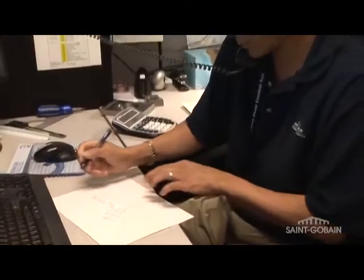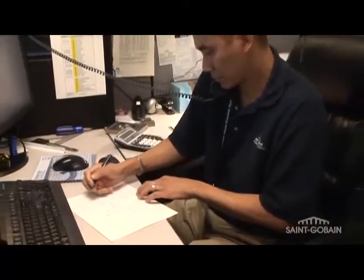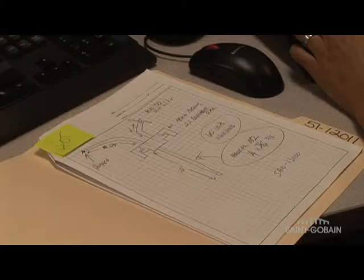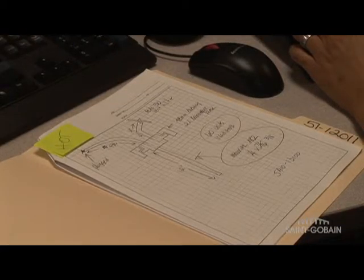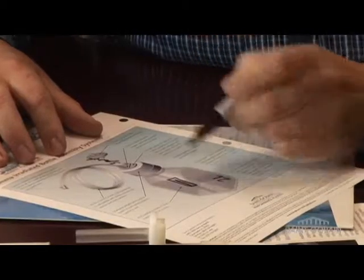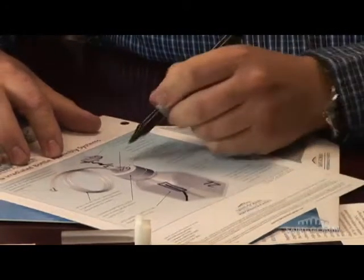Sometimes you may just have an idea and the applications engineering group can solve your problem. You can describe what you need on the phone and we can recommend a design. Give us a rough sketch or photo of your assembly concept and we can prototype it and make it a reality. Or use Saint-Gobain provided photos or brochures of stock pieces that can be marked up and customized for your needs.